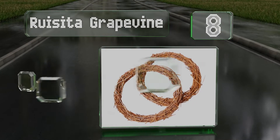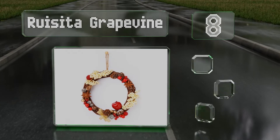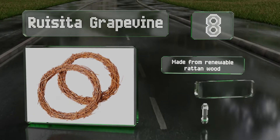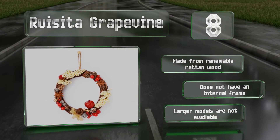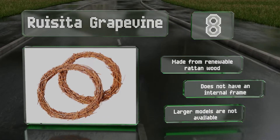Coming in at number eight on our list, available in packs of two that are 10 inches in diameter as well as packs of 16 that come in either three or four inches, the Ruizeta Grapevine is the perfect canvas for any DIY or minimalists who thought they'd never find something to fit their stripped-down aesthetic. It's made from renewable rattan wood, however it doesn't have an internal frame and larger models are not available.